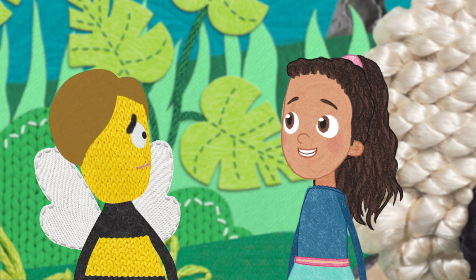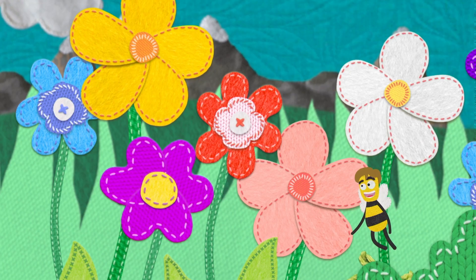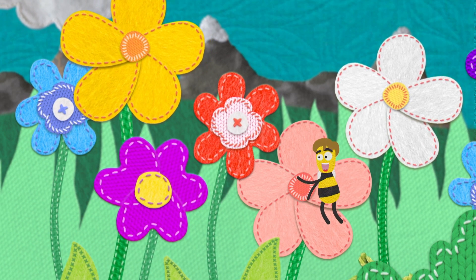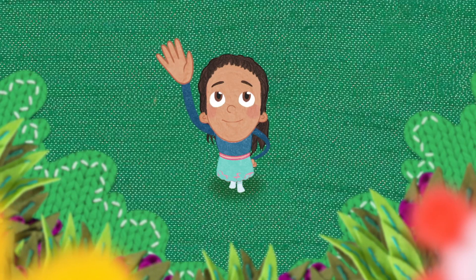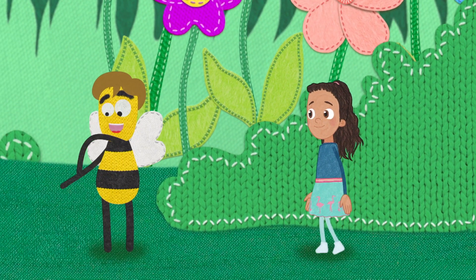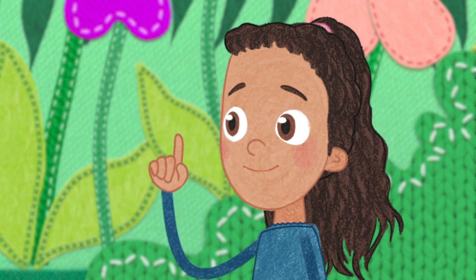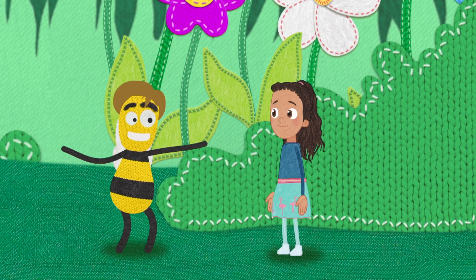The forager bee collects the nectar from the flowers. Then in the hive, the construction bee builds the honeycomb.